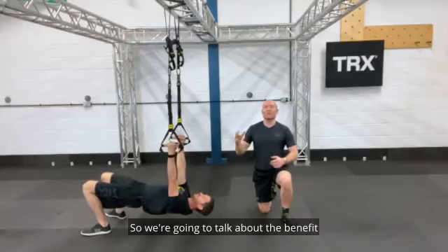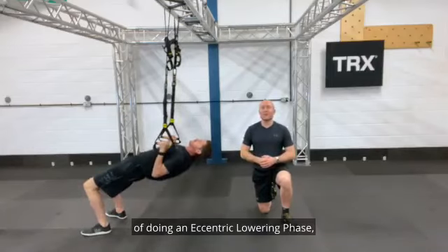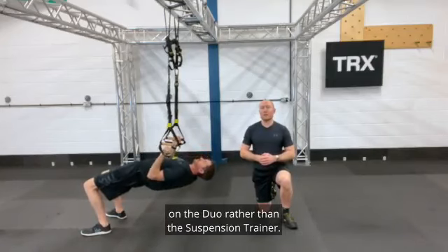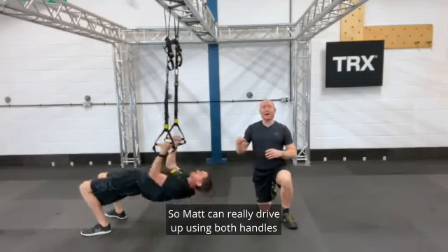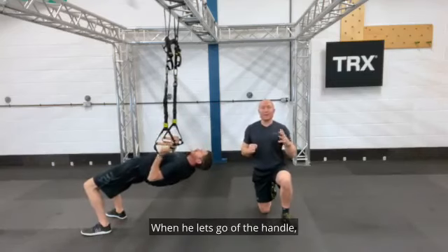We're going to talk about the benefit of doing an eccentric lowering phase on the duo rather than the suspension trainer. Matt can really drive up using both handles, and because it's a dual anchor point, when he lets go with the handle it controls that eccentric lowering.